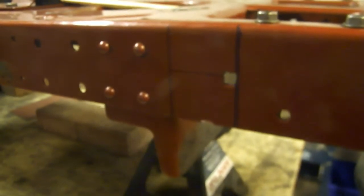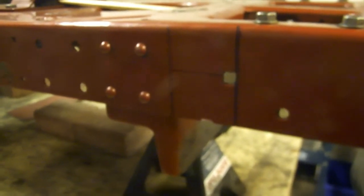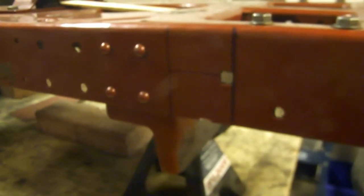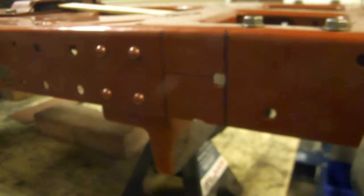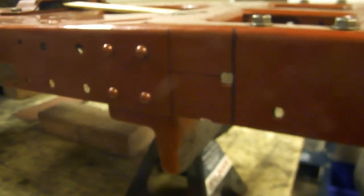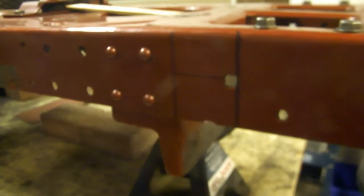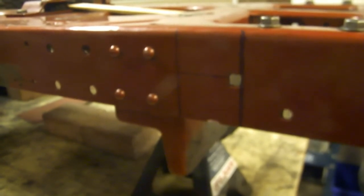Once we got the rear end bolted in and got everything leveled out, we started measuring up for the front suspension modifications. We've got our notch marked out here where we're going to have to cut the frame rails in order to tuck the front axle back in. We're just going to modify the existing front axle for now, and by cutting the frame rails there and notching the top of the axle, we'll be able to get the matching three inches of drop in the front as well.